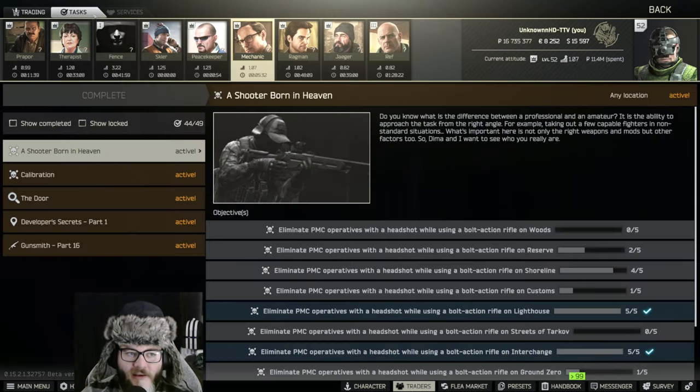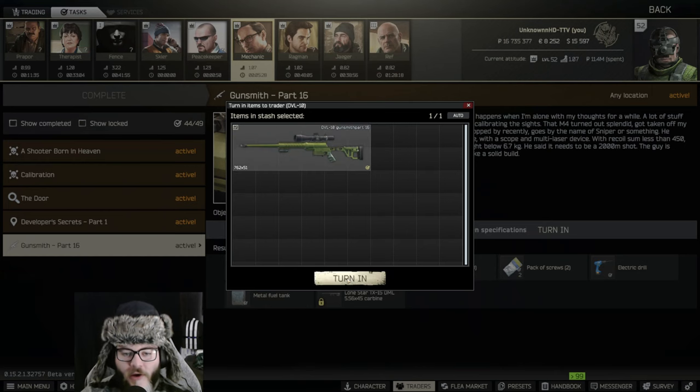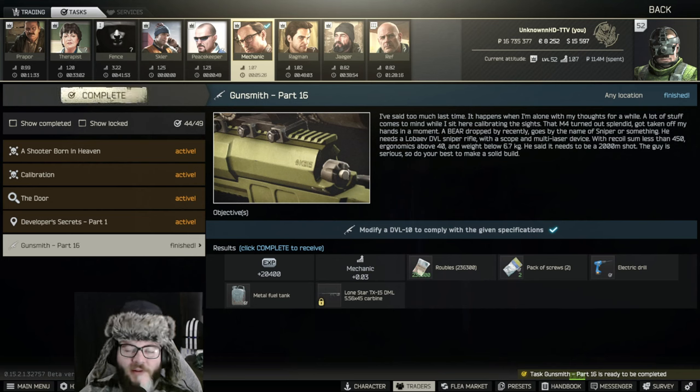If we go to Mechanic task and go to Gunsmith Part 16, there you go — turn in. If you guys could please drop a like, comment down below, and subscribe for more content. I can't thank you guys enough for your support, and I'll see you again next time.